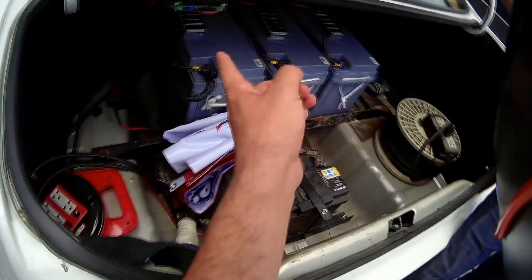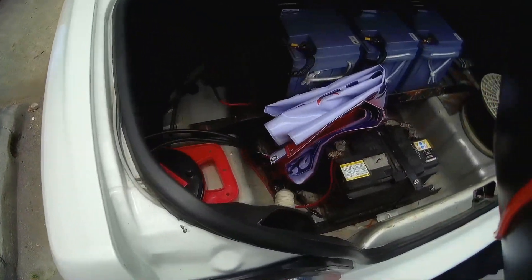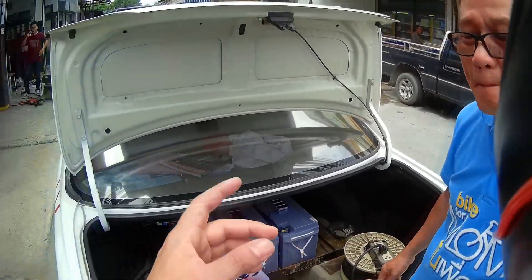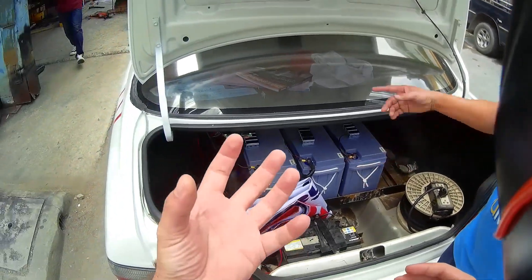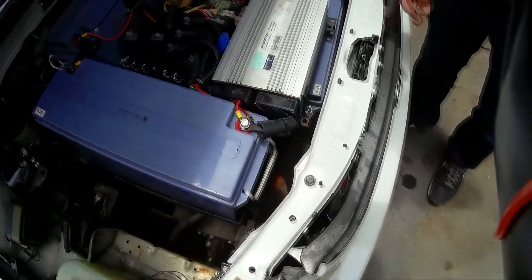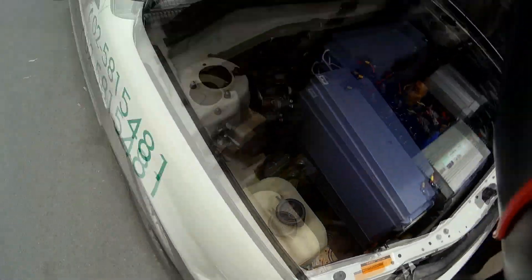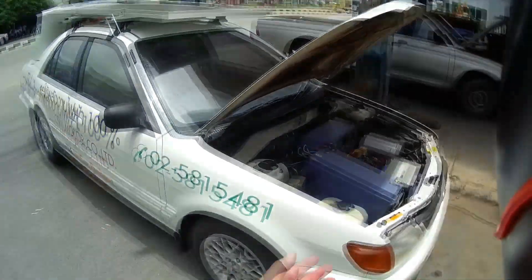There's a converter, and an air conditioning pump — yes, it has an electric AC pump. It's not the same as the original setup.